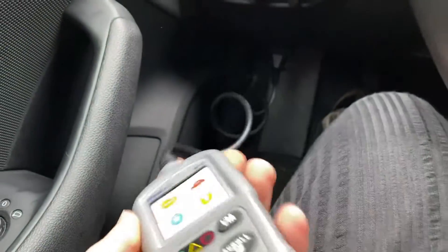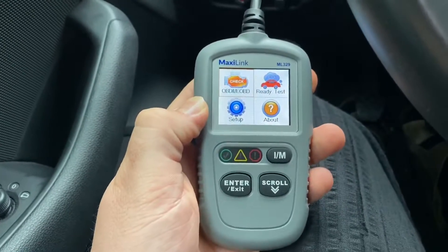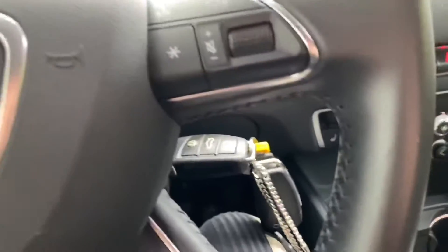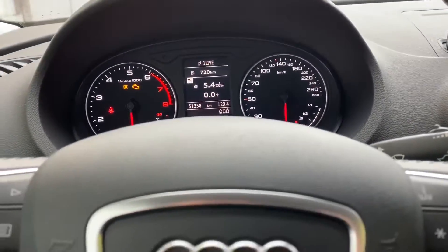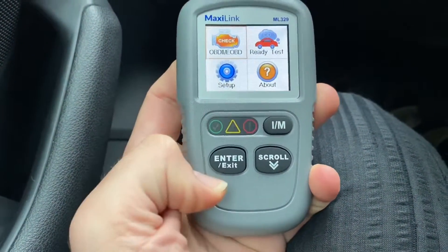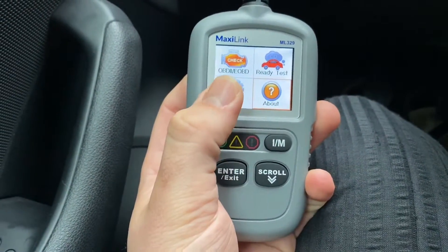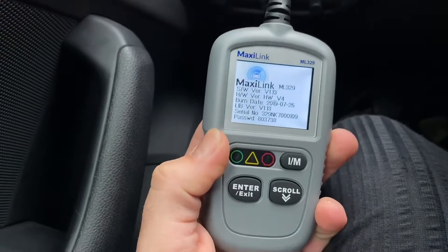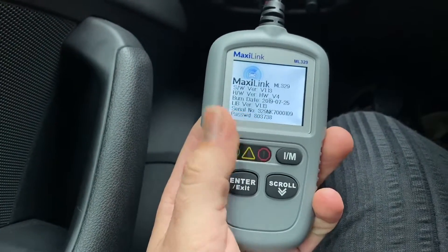Now let's have a seat inside the car and close the door. The cable is long enough to reach your seat. The next thing we are going to do is turn the ignition on. You do not have to turn on the vehicle itself — the engine does not have to start. Now the first step: we can see on the device — scrolling through — about, setup, ready test, OBD2, and OBD options.